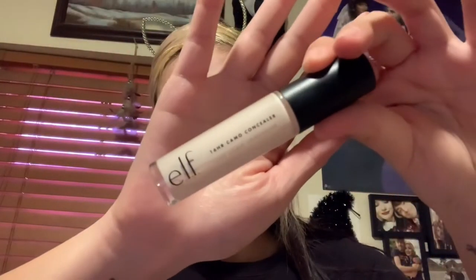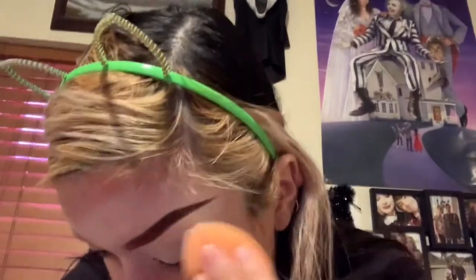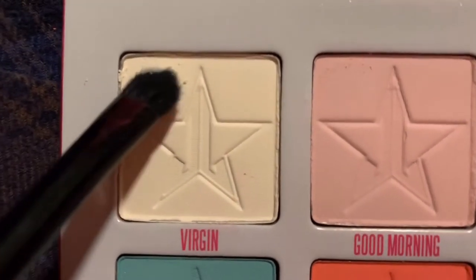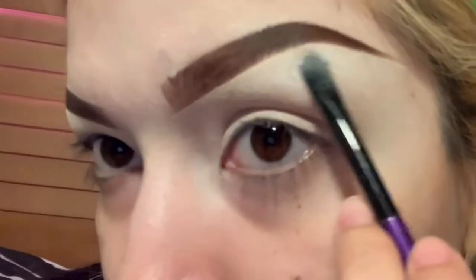For the eyes, we're going to start with the e.l.f. Camo Concealer and use a Real Techniques sponge to blend that out and make it look nice and pretty as a base. Then we're going to use the shade Virgin and blend that into the brow bone.